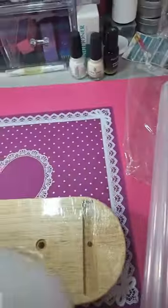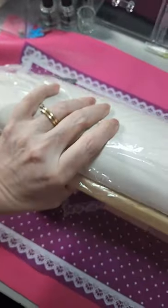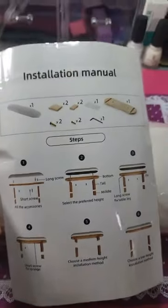The screws will go through this into that from the other side. You can also have legs, or you can just sit it flat with the wood underneath — so you have options. It's really nice; I didn't expect it to be this big, so yeah, really surprised.